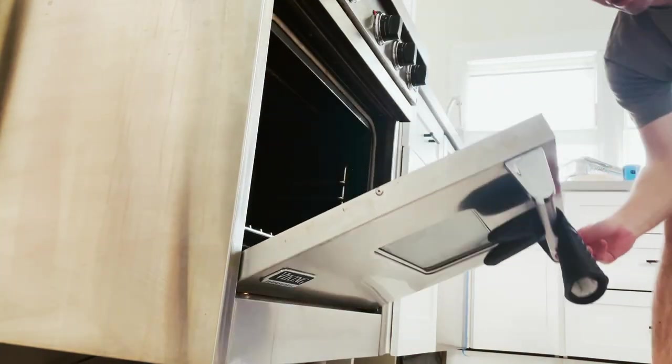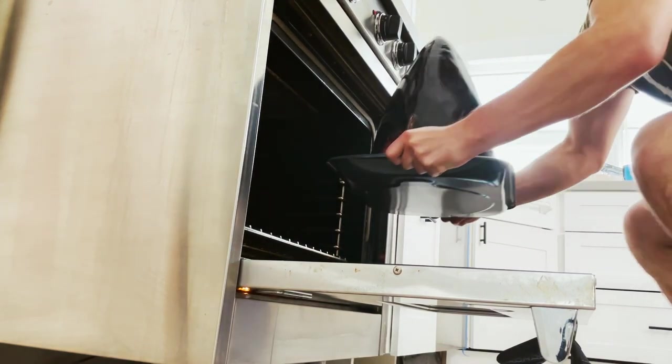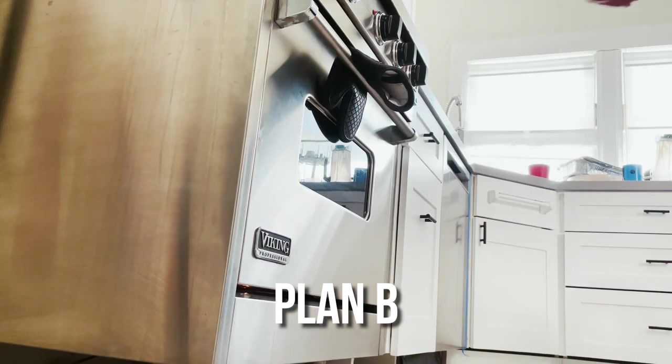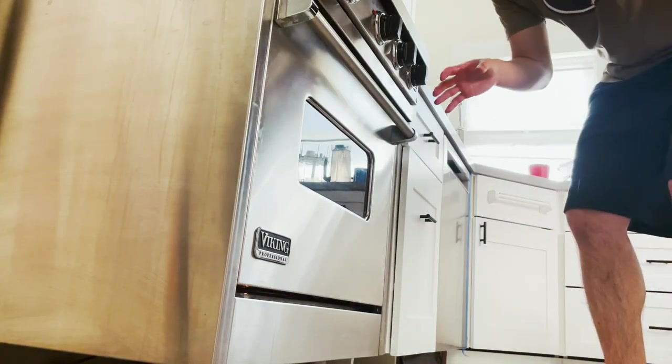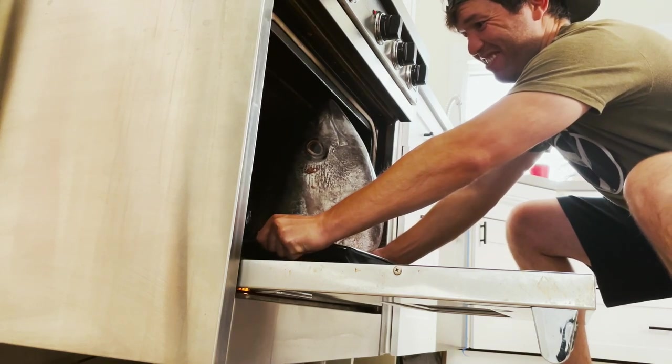Round two — not ideal. We took off that tray, so the liquids are going to be in the meat a little bit. Plan B: we're going horizontal. I've taken out every rack in this oven. Let's see if this will work now. Oh, it works!